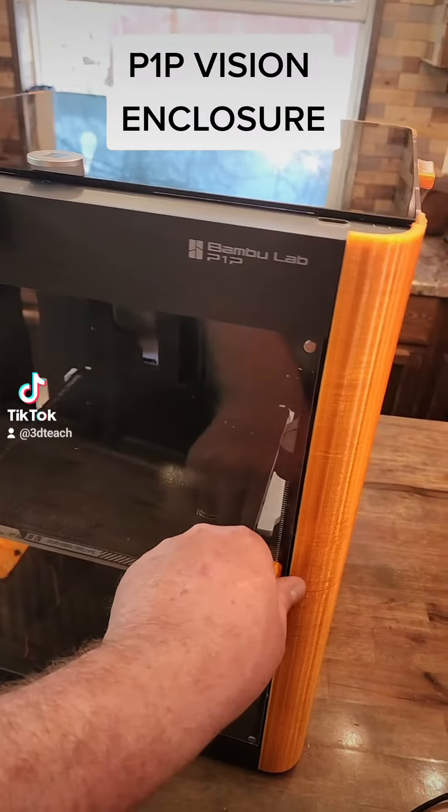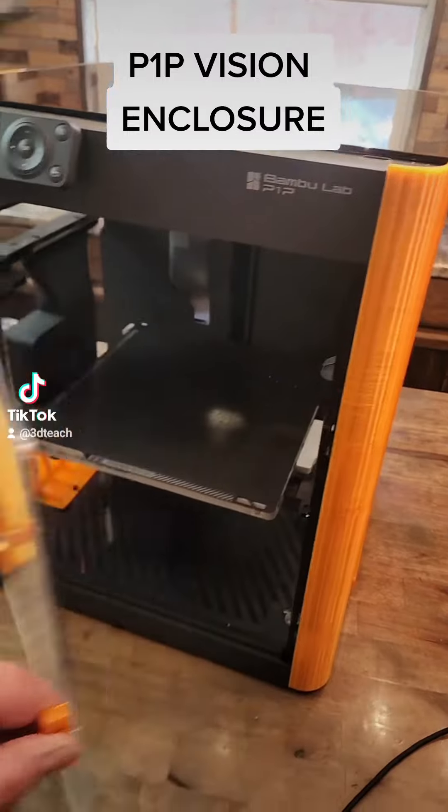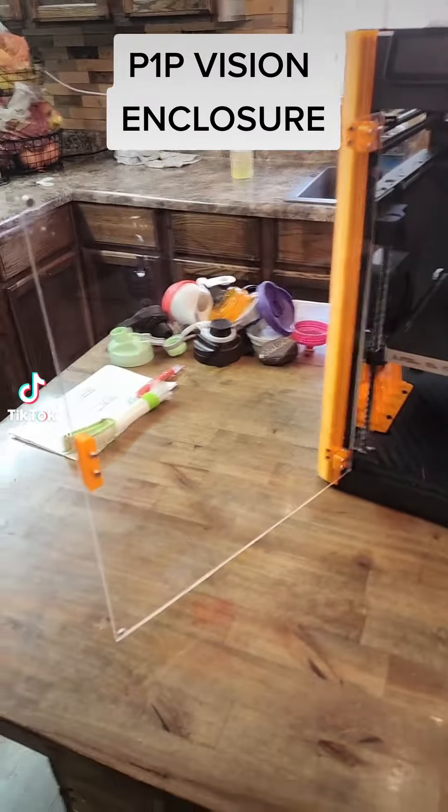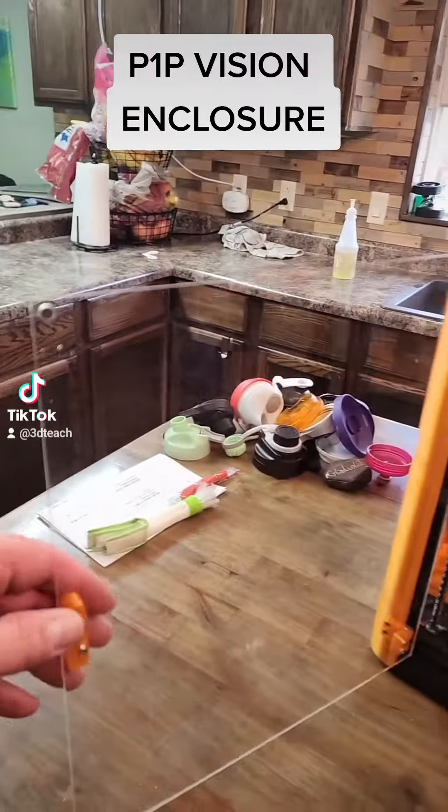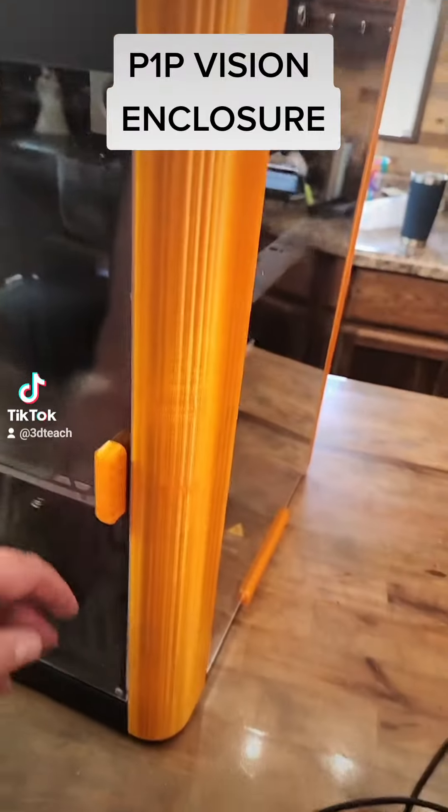SendCutSend cut the DXF files and sent them to me. And here we have the finished product.